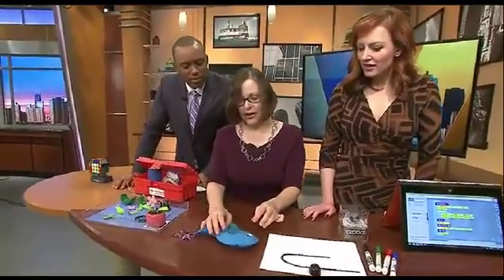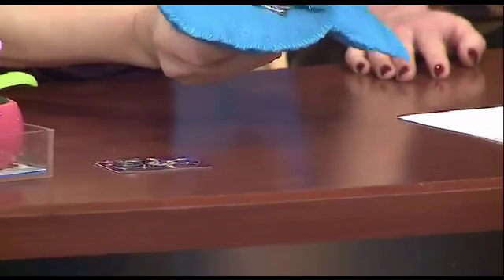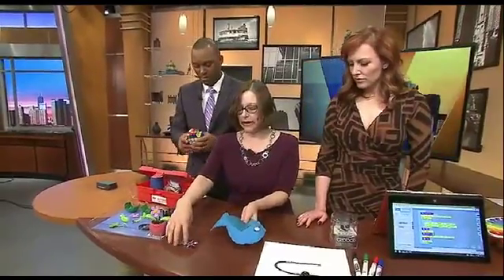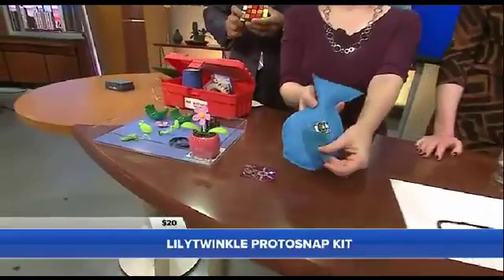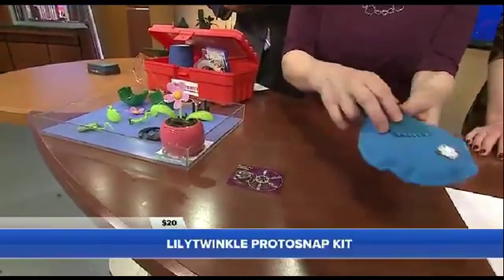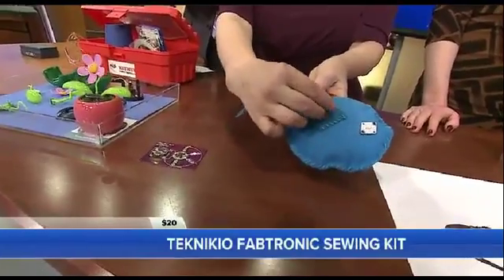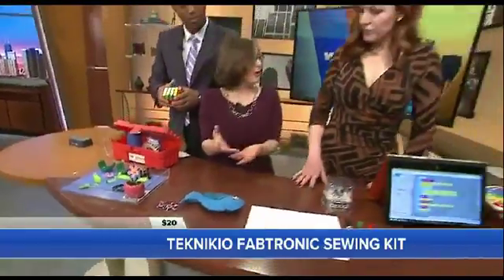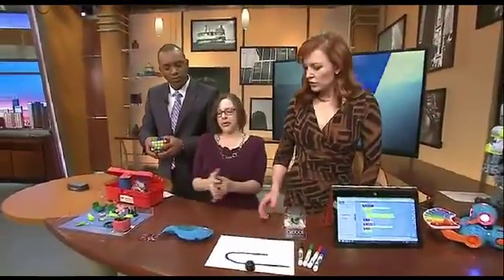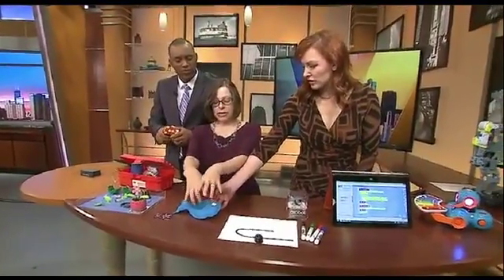Now we're moving on to a different kind of electronics. This is an e-textile — this is a kit from Technikio, and this is the Lilypad Twinkle. Both of these are sewn into things, so we've got the battery here on the back. And then you sew a circuit, so it's got that little flashing light when you connect the circuit. It's another way to play with electronics — it might be more girl-friendly, but textiles also. They're actually sewing this together and then putting in an electronic component as well.